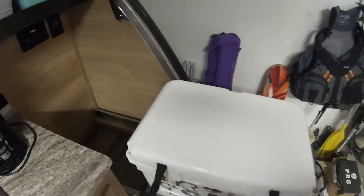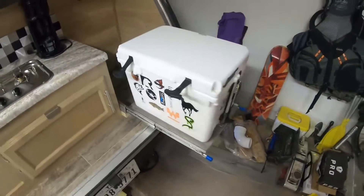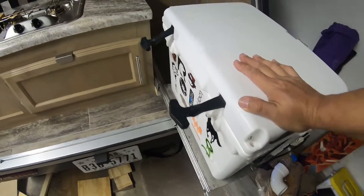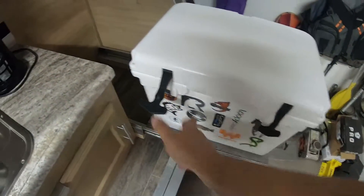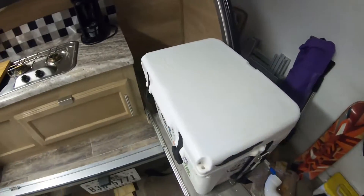The top of the cooler acts as extra counter space. What I'll probably end up doing is putting a board or some kind of countertop over the cooler just to extend that workspace. The cooler will just pull out and slide up underneath it - that'll be something to do later down the road.